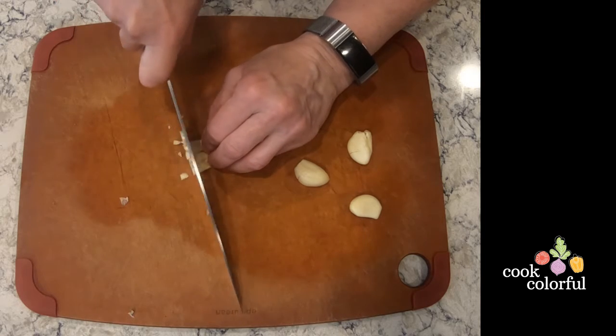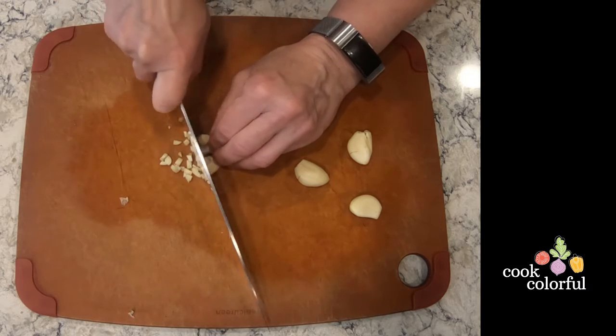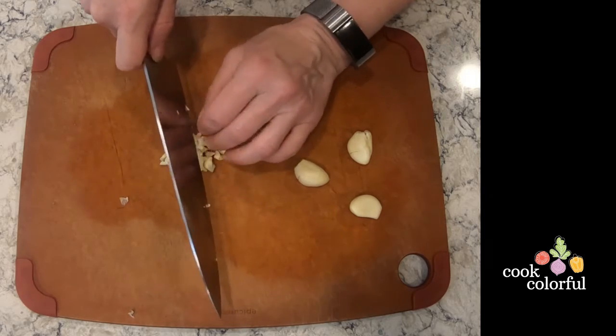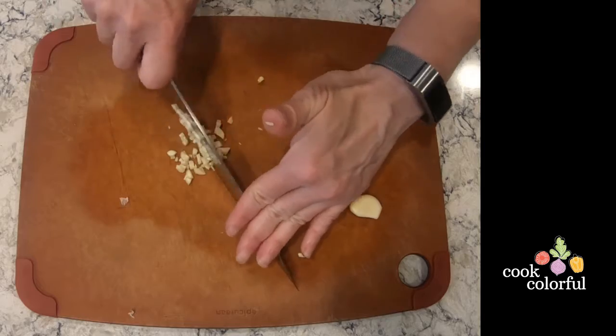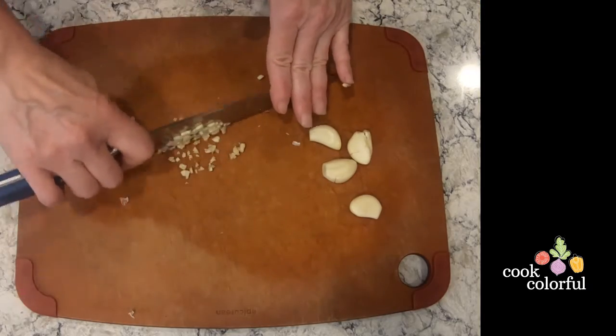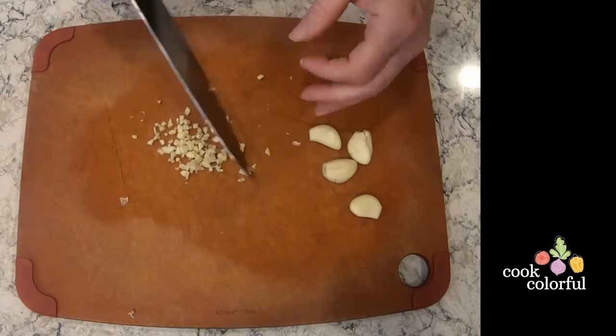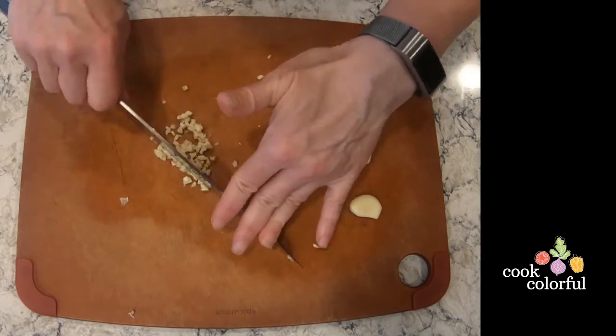Garlic cloves are small, so be sure to use your claw hand but be careful of your fingers as you proceed. If your pieces are not even or you want them chopped smaller, you can use a rocking motion of your chef's knife to chop it finer. Just make sure your hand stays on top of the knife.